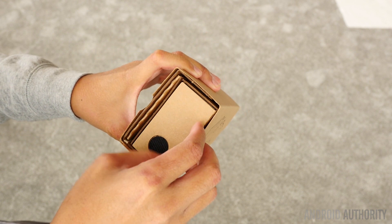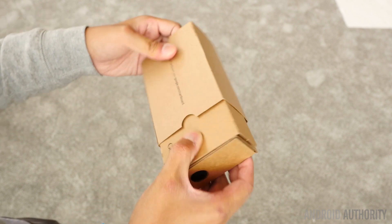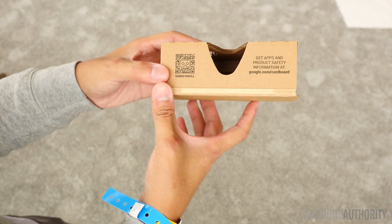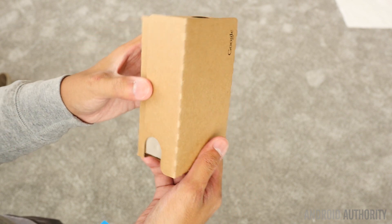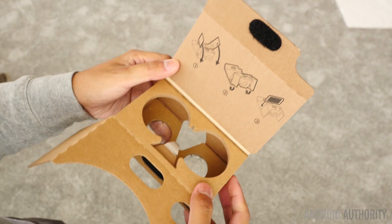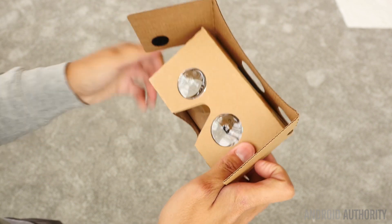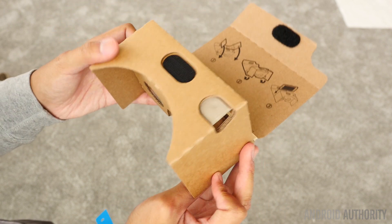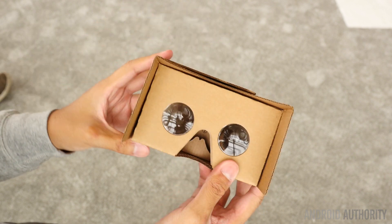We're going to go ahead and just slide out all of the elements here. We have this sleeve that we're going to get out. We have some information right here, including the viewer profile, the apps, and the product safety information. Our instructions pretty much tell us to bring these portions down — almost looks like Darth Vader there — and then once those are Velcroed into place, the next thing we have to do is just bring that over.